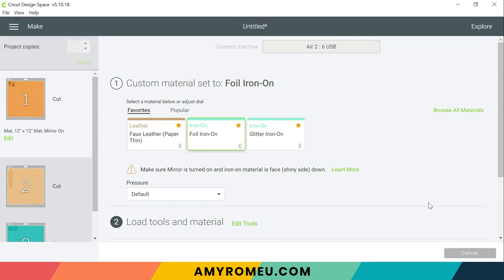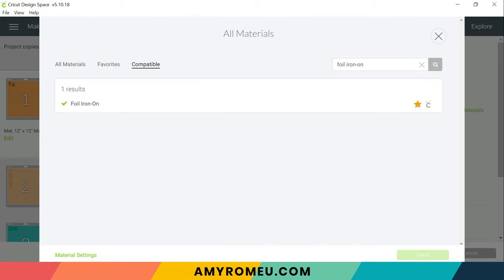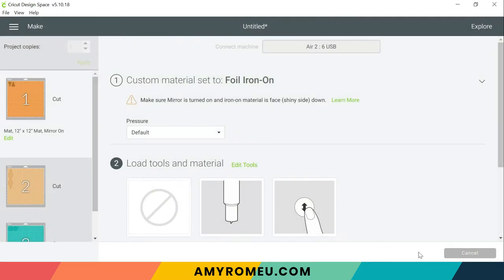The material setting we're going to choose for this first mat is foil iron-on. If you don't already have it as a favorite, click on Browse All Materials and type foil iron-on in the search bar — foil iron-on has a hyphen, so remember to include it or you won't find the material setting. It'll pop up and you can click on it, and if you want to add it to your favorites, click the little yellow star and then Done. For the pressure setting, I usually leave it at Default for vinyl and foil iron-on. Once you've chosen your material and left the pressure at Default, double check that your mirror setting is on and then we're ready to send this mat to be cut.